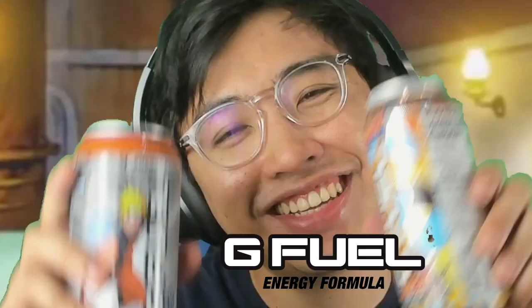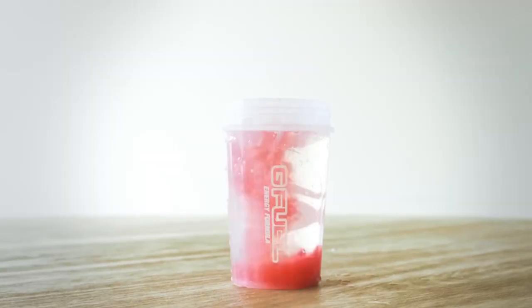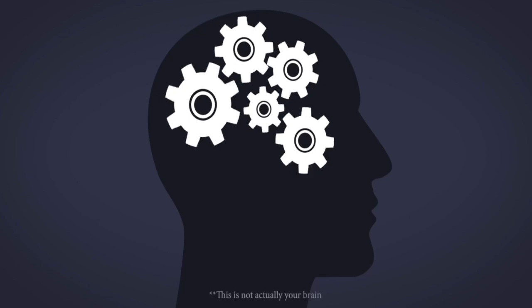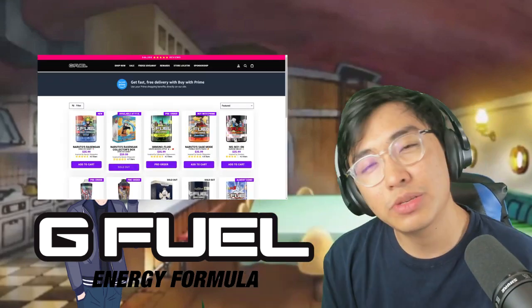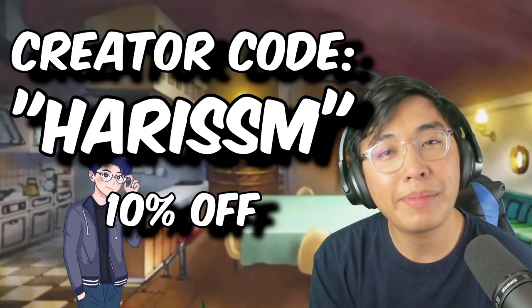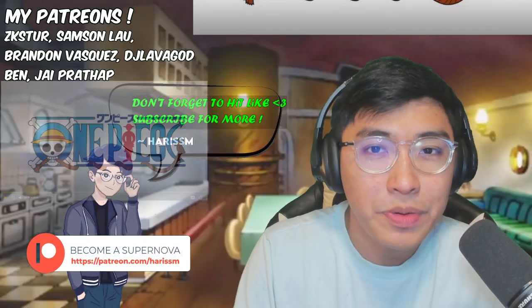Before we start this video, introducing Gifu — I am now officially partnered with Gifu. We got the drink, we got Naruto with Sage Mode right here, another Naruto soda ice candy, and also the energy formula Kamehameha cocoa and the shaker itself which glows in the dark. The flavor is super delicious, it's the perfect choice for anyone who likes a great tasting energy drink — and it's zero sugar. Head over to the Gifu website and use my creator code 'harrysum' to grab your own Gifu Naruto tab.